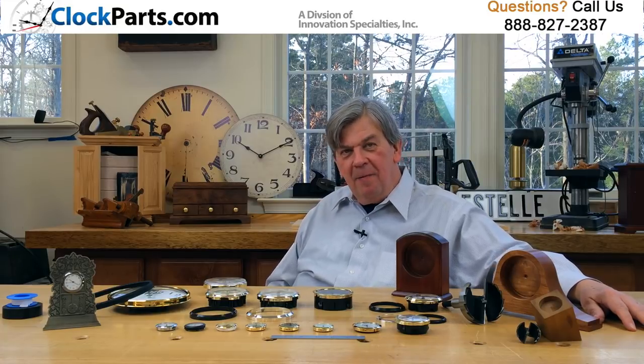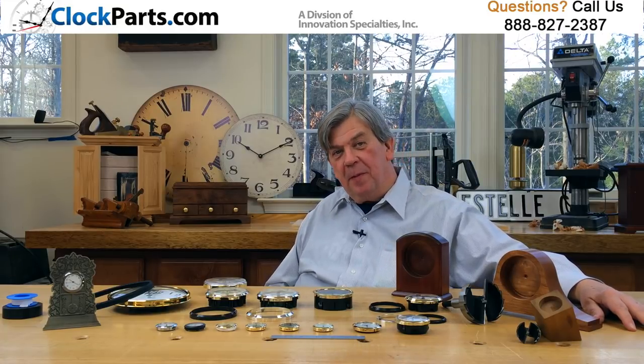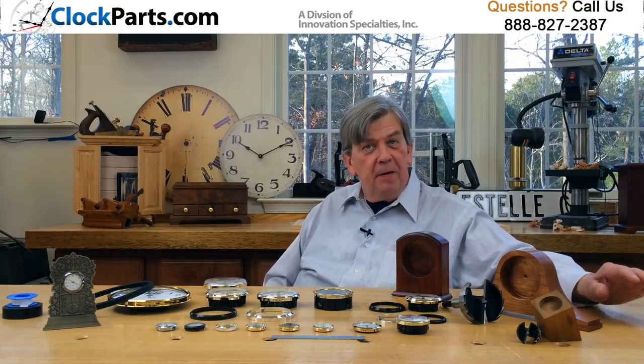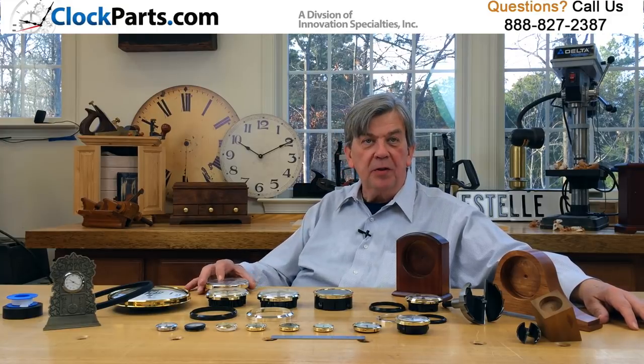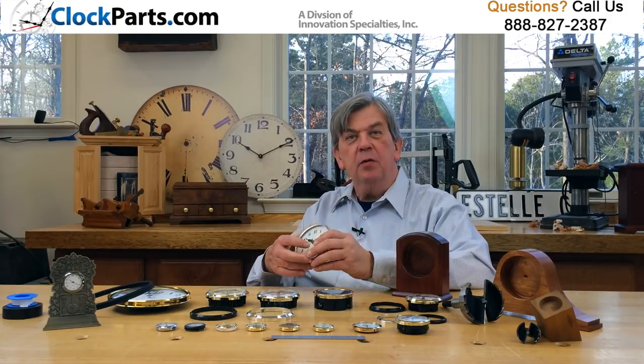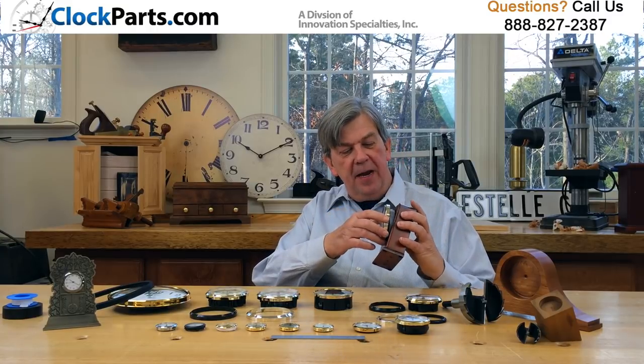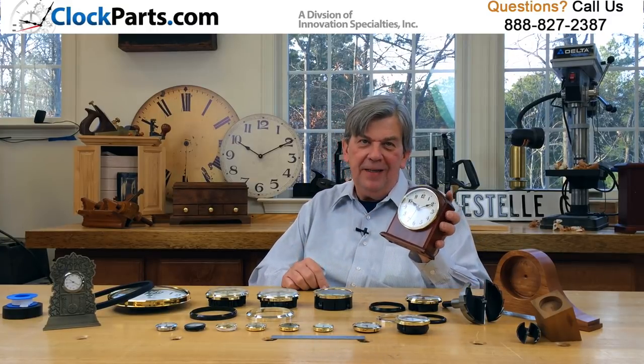Hi, I'm Mike Brosman and I'm happy today to share with you some information about clock inserts, or in the industry what we call clock fit-ups. They're fully assembled clock modules that pressure fit into a pre-drilled hole. It's clock making made simple. That's it.